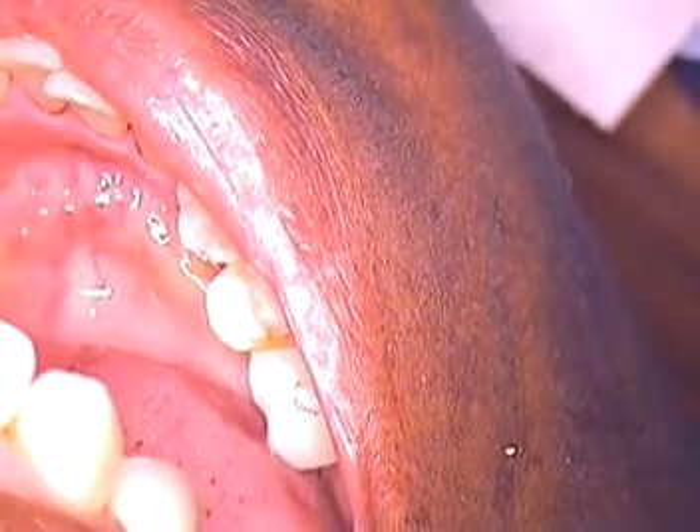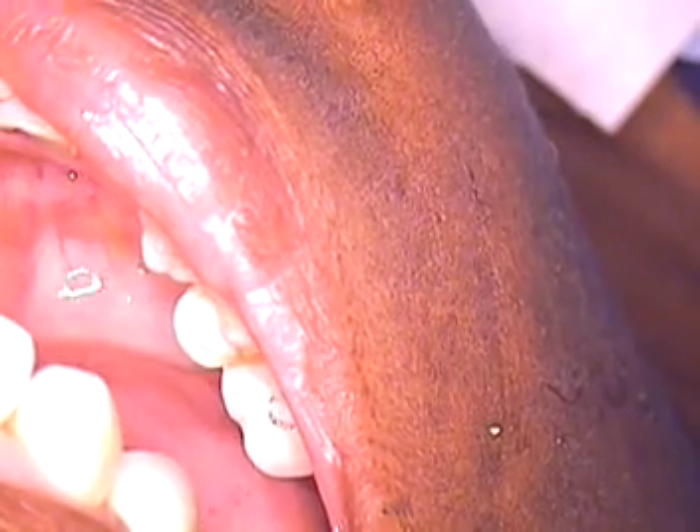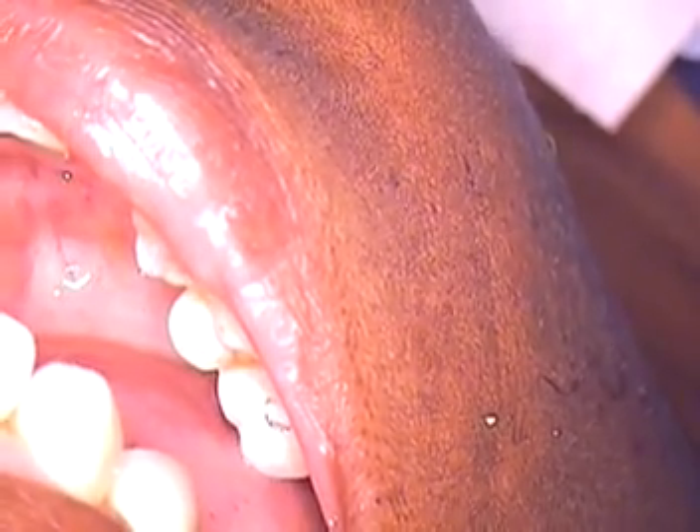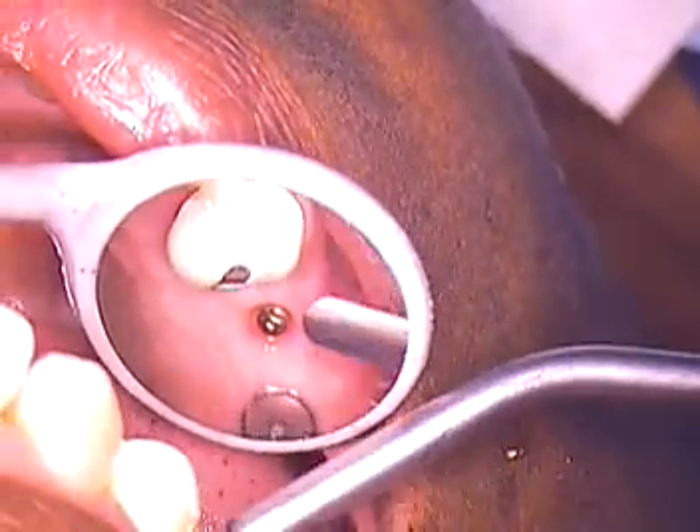This is Dr. Jerry Cuomo. I'm here in my Boca Raton office doing a recording for my periodontist, Dr. Frederick Norkin of Boca Raton as well. And it is a bone level implant case — Ernestine's case.